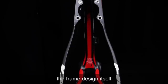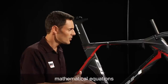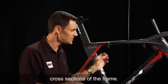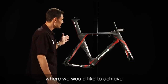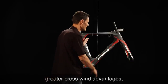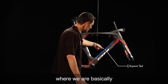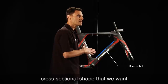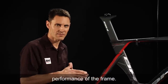Overall, the frame design itself is based upon mathematical equations to achieve the aerodynamic cross sections of the frame. In certain areas where we would like to achieve greater crosswind advantages, we'll use a cam tail technique where we're basically cutting back the end of the tubes in order to achieve the cross-sectional shape that we want and increase the overall performance of the frame.